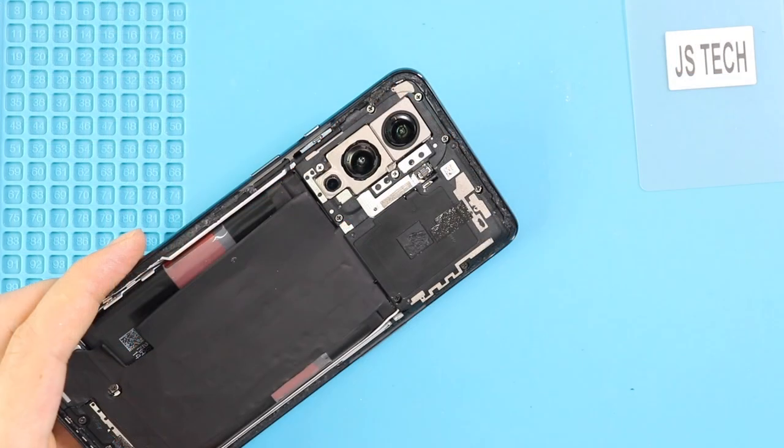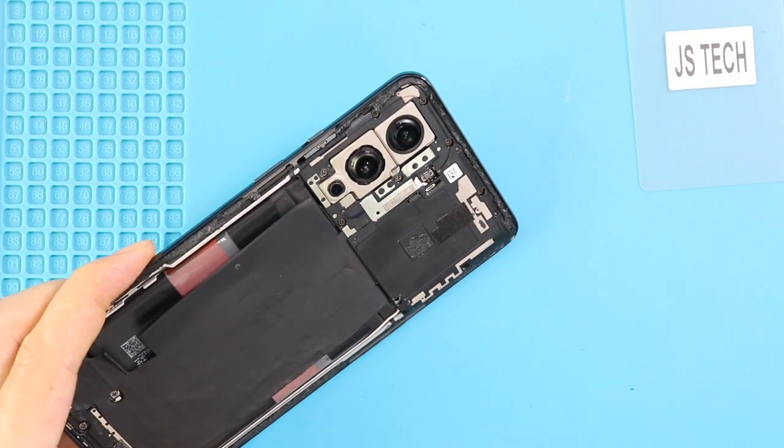Next, undo nine screws to lift the protector cover with the wireless coil using a pry tool.